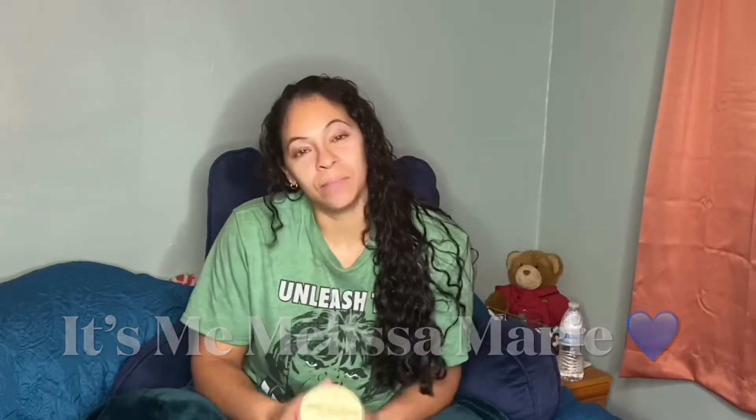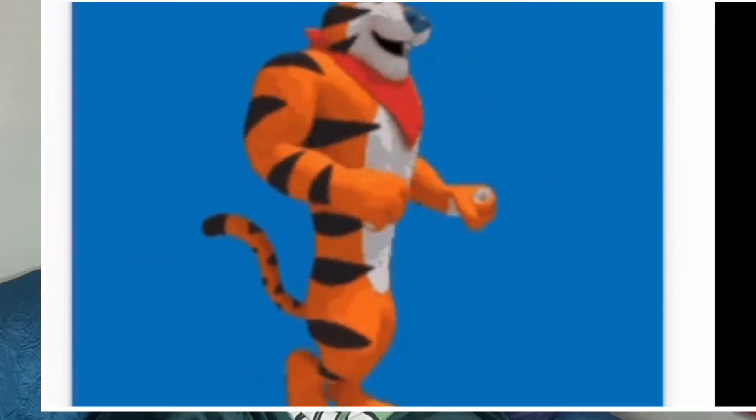Hey guys, it's me Melissa Marie and I'm so excited because I have a great video to show you today. I have no idea why I'm doing this, but I'm just curious. So I'm going to part my hair down the middle and I'm going to braid one side, like little braids, and then I'm going to twist the other side.